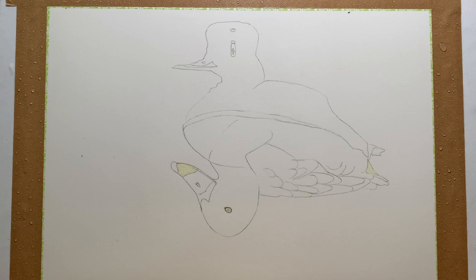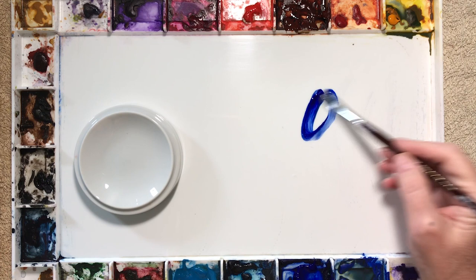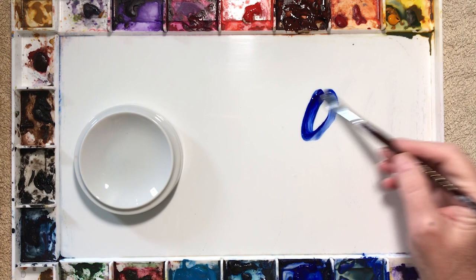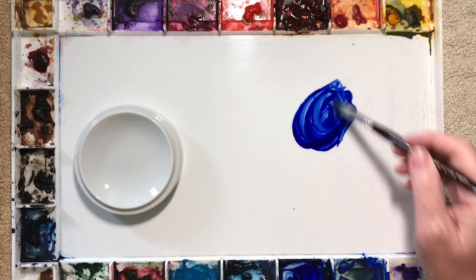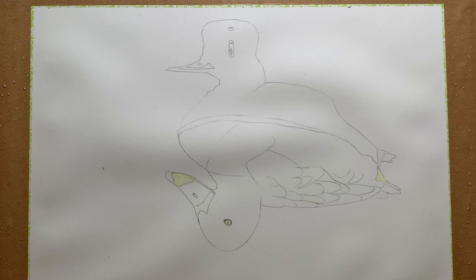I turned the painting upside down because I was going to paint a graded wash. I want the water at the front of the painting to be darker than the colour at the back. I didn't want the colour to be too pale — because I have water on my brush and water on my paper, I need a fair amount of pigment otherwise it will be too pale when it dries.